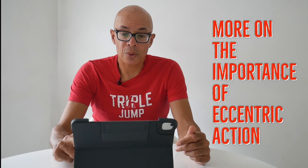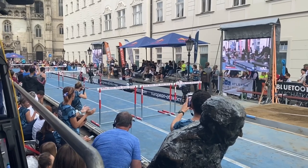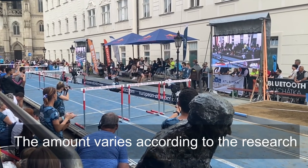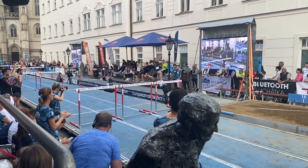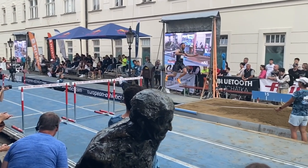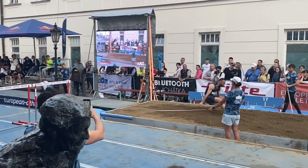Something else that's very important to bear in mind is the eccentric component of jumps training. A top class triple jumper has to absorb over 20 times potentially their body weight coming out of the hop and return that into the step phase. They need to have great braking capacity, and here the eccentric and isometric muscular actions come into great play.